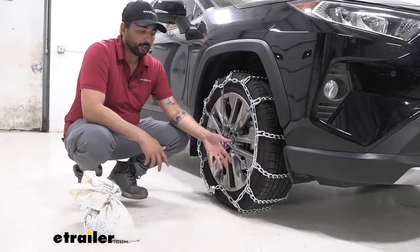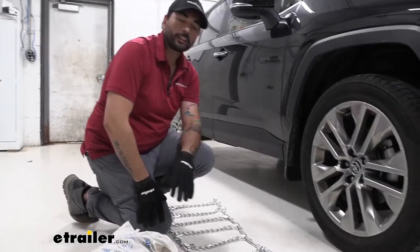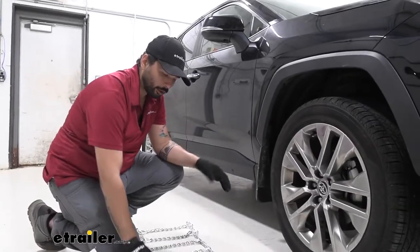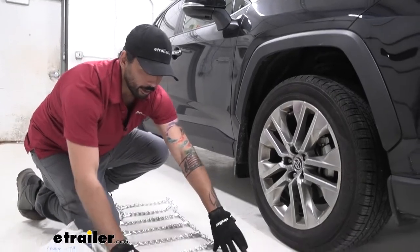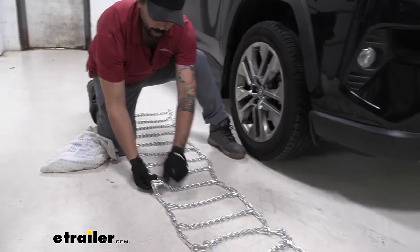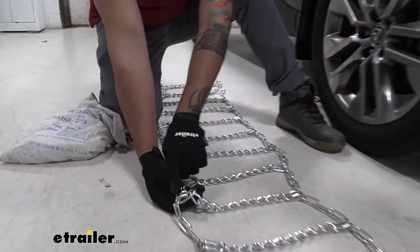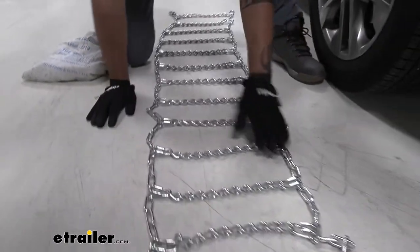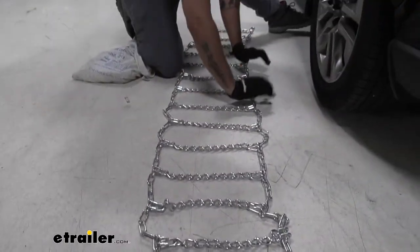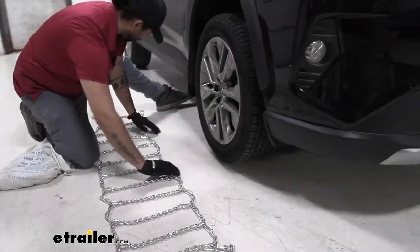It's a pretty simple installation. To begin, we're going to lay out our chains, making sure there are no kinks in our links. There is a hook side and a smoother side — we definitely want the hook side on the outside of our tires. I have it laid out so I can just grab the closest chain and drape it over the tire.